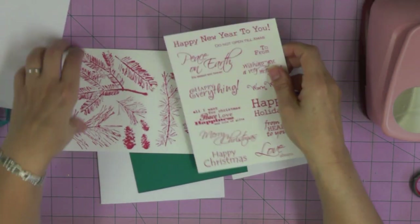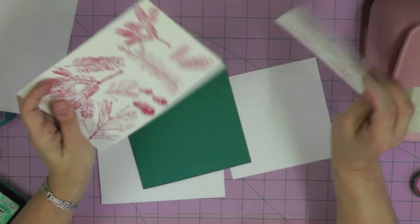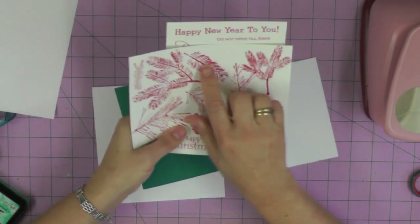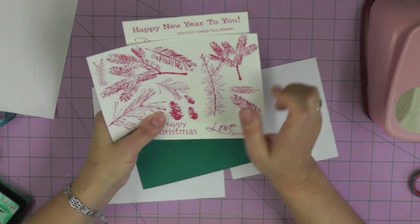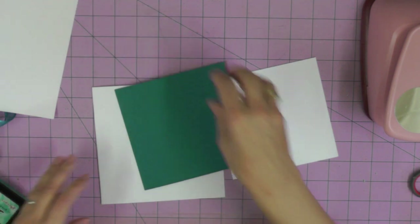You can see here all the lovely stamps I'll be using. They're two new sets to me - I've got my Christmas Greetings and my Pine For You set. I'm going to be using these pine branches to create my Christmas scene.